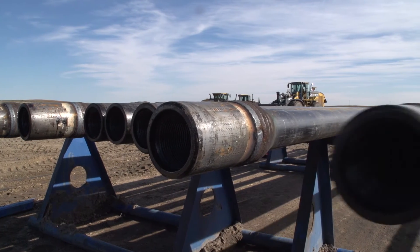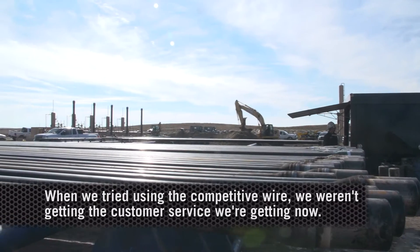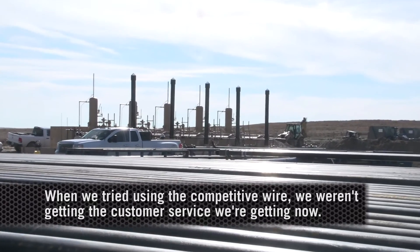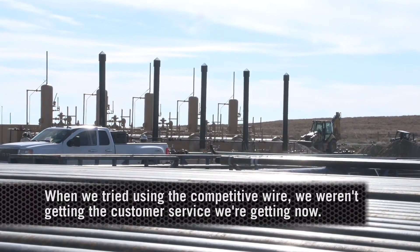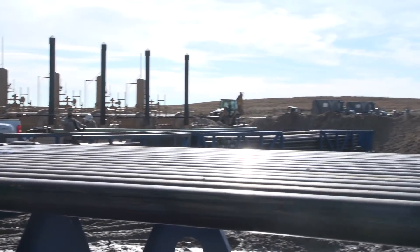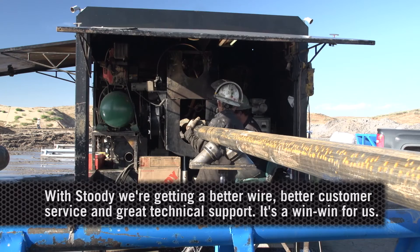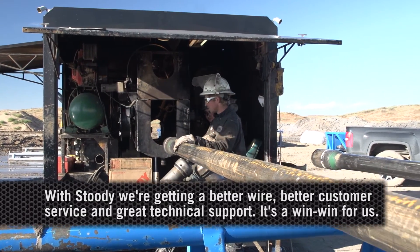Being harder, the competitors' wire causes more abrasion on the casing. But the one thing that stood out above anyone else: when we tried the competitor wire, we weren't getting nearly the customer service or support that we're receiving from Studi. It was a better wire, better customer service, and great technical support — so it's a win-win for us.